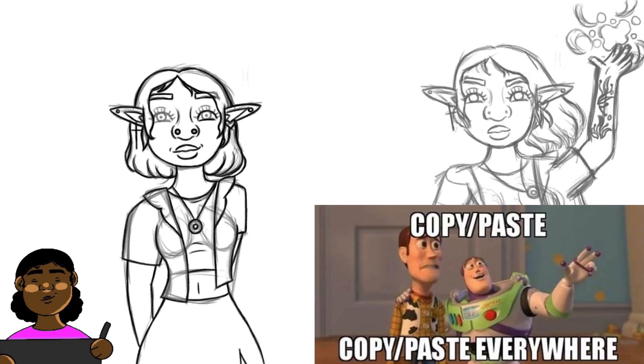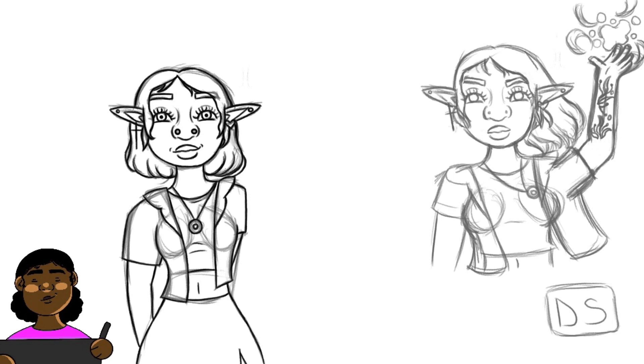For the eyes, I definitely just draw one eye now and select it, copy and paste. Not saying I don't draw two eyes sometimes, but that's in the sketching phase. When doing line art I definitely use that copy-paste feature. For the second pose, I may also select the face from one pose and copy it to the second segment.